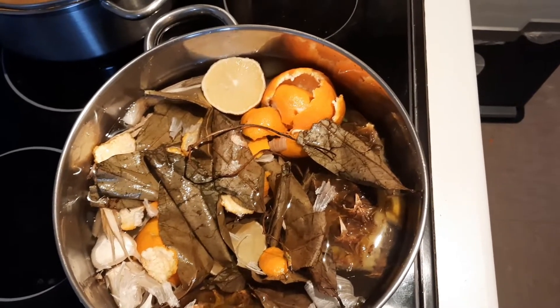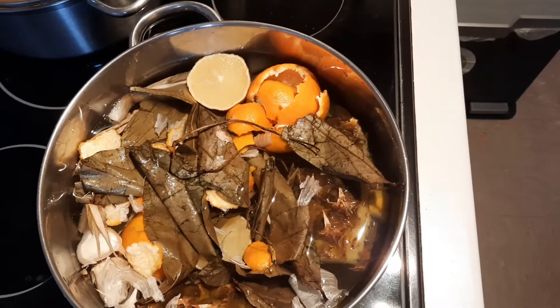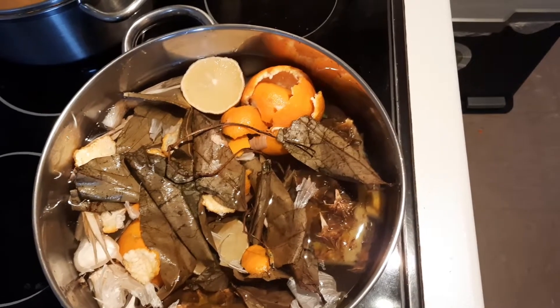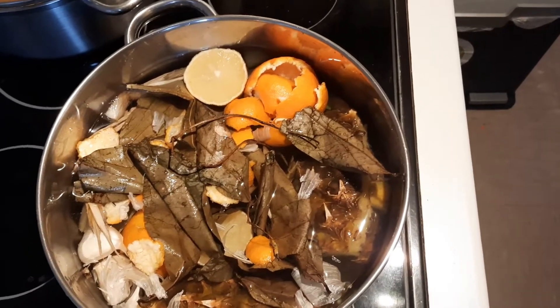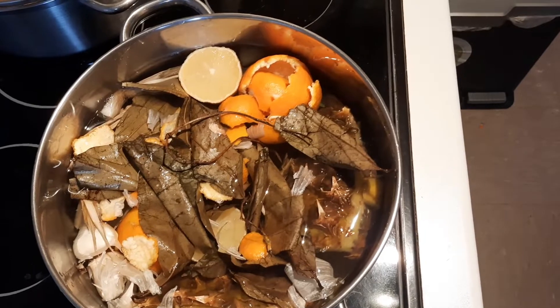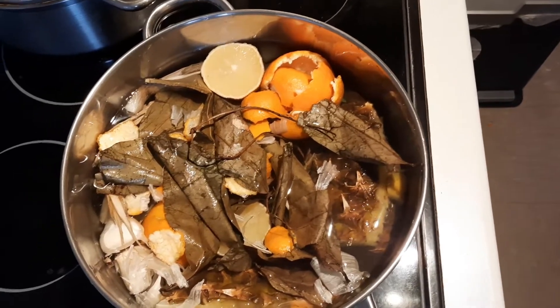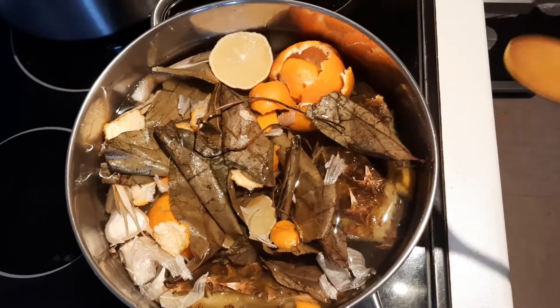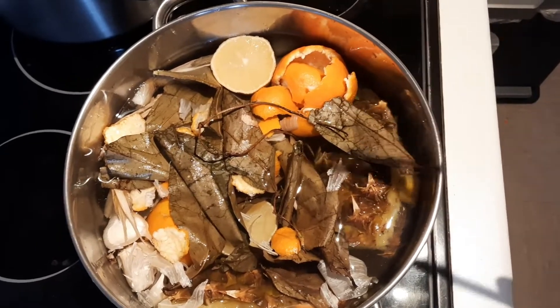It will help you to cure sickness like flu and cold. If you are suffering from cold, this drink is very good for you. You can also use this drink to steam yourself — cover yourself with this drink and the steam will penetrate into your pores, which will give you very good health.